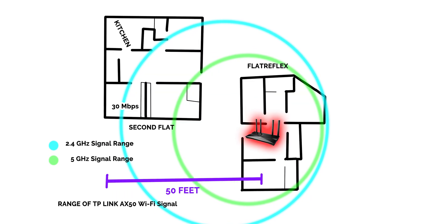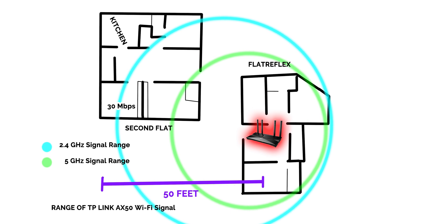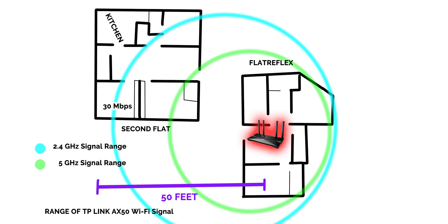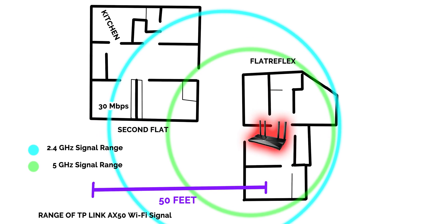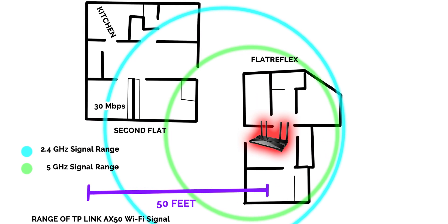Coming to the range, the AX50 will provide a good enough 5 GHz signal for a single medium-sized home. I also found the 2.4 GHz range to be above average, as I was able to get 30 Mbps in the furthest room of my second flat, which is not that amazing but is still good enough to browse the internet.